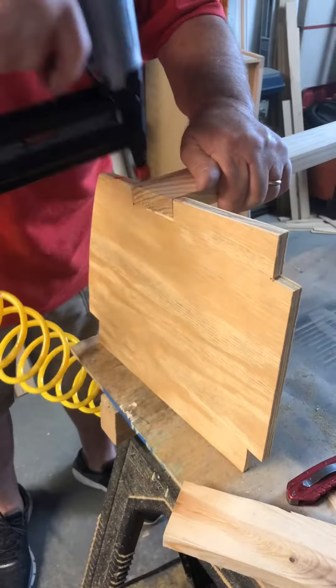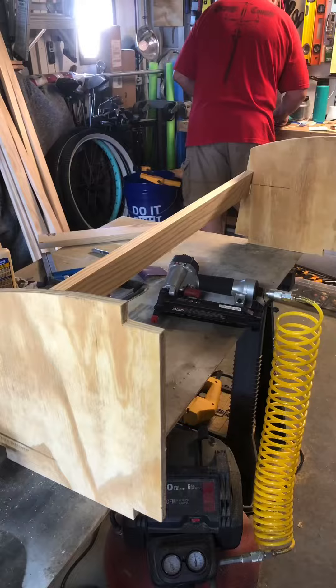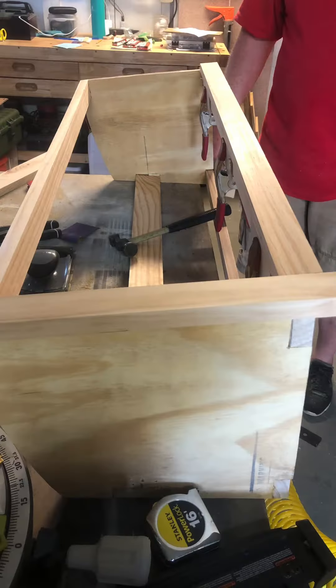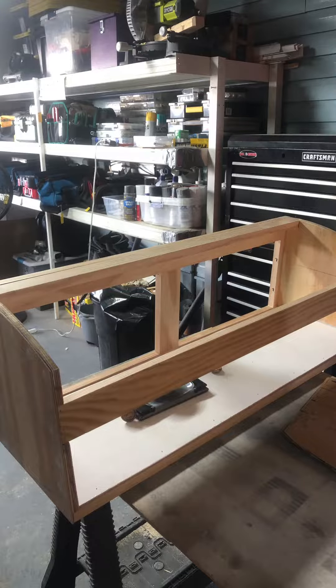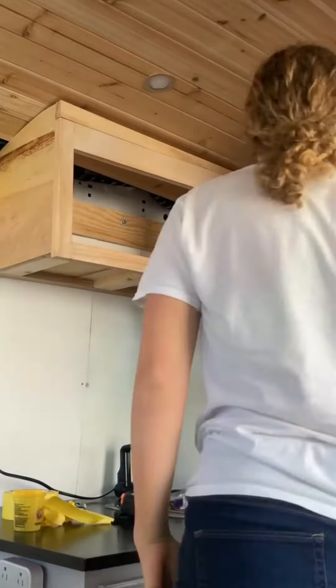Next came the upper cabinet, and this was no easy task. I bought a pre-made upper cabinet from Home Depot that was the size I needed. However, due to the transit's curved ceilings and angled walls, we had to modify it. My uncle Frank was the genius behind this. We built a cardboard template that fit the curve of the ceiling and the angle of the wall, and then he cut new sides for the cabinet.